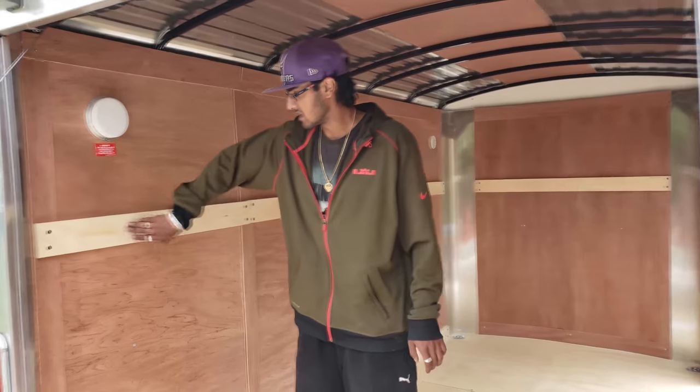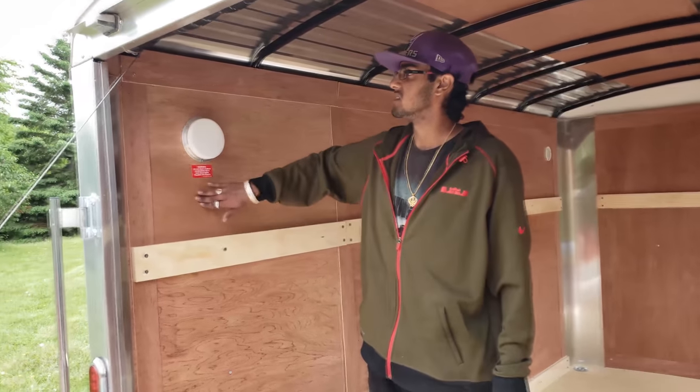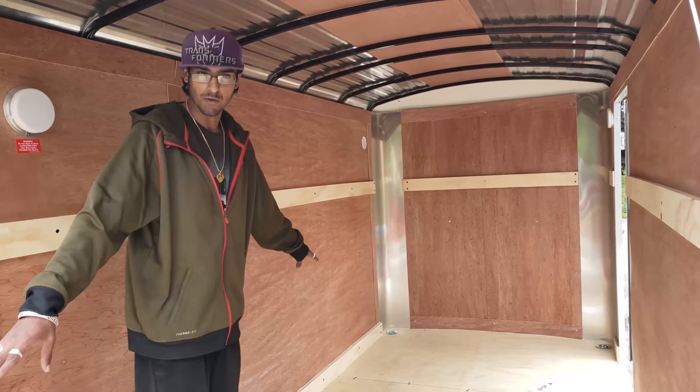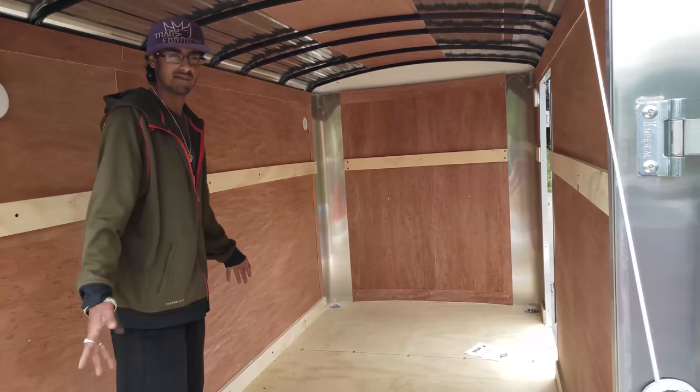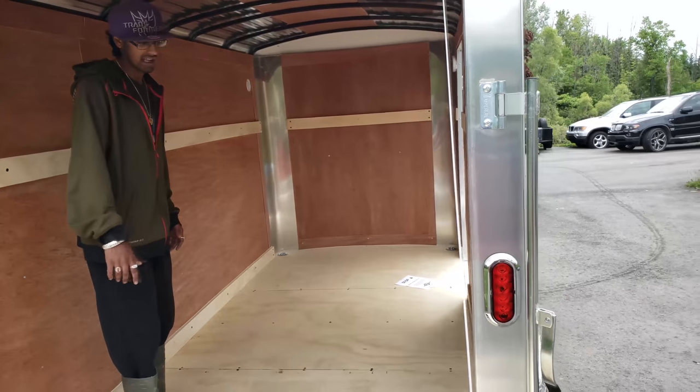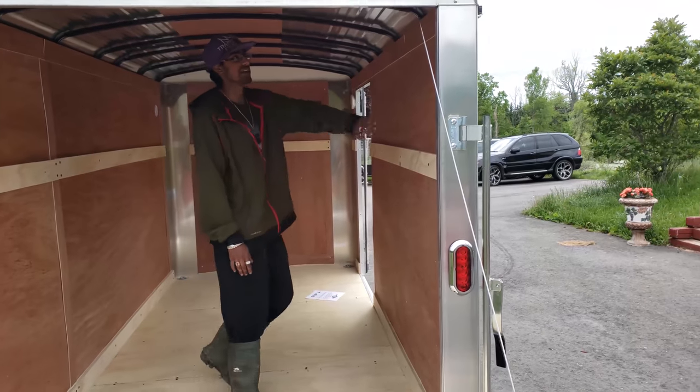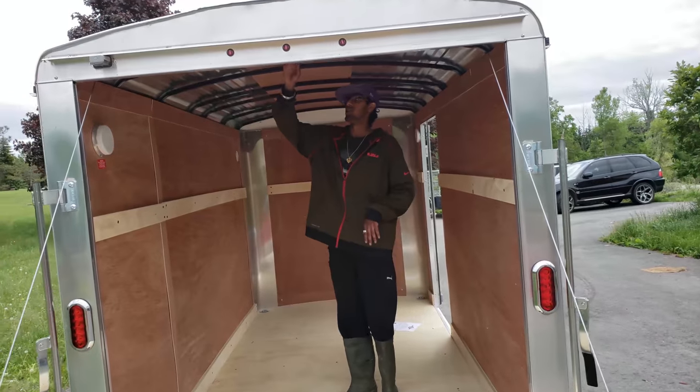The main thing we're going to do with this trailer is insulate it — I'm going to take the screws out and put in some insulation. For the floor, we're going to epoxy the entire floorboard since wood stain won't really work and I just want it waterproof. I'm also going to be painting the walls and the roof.